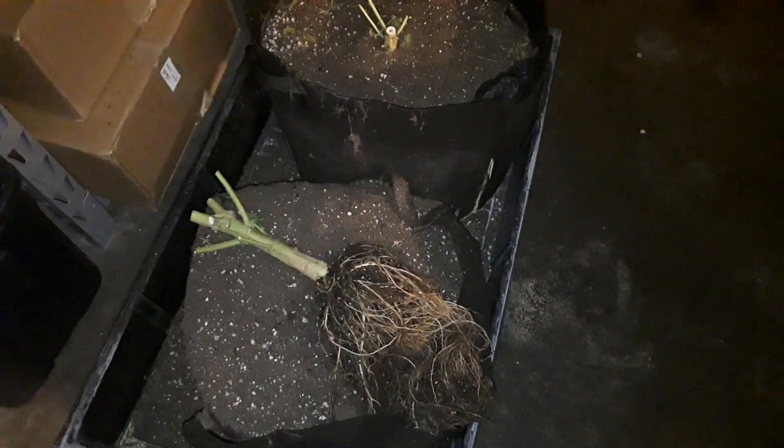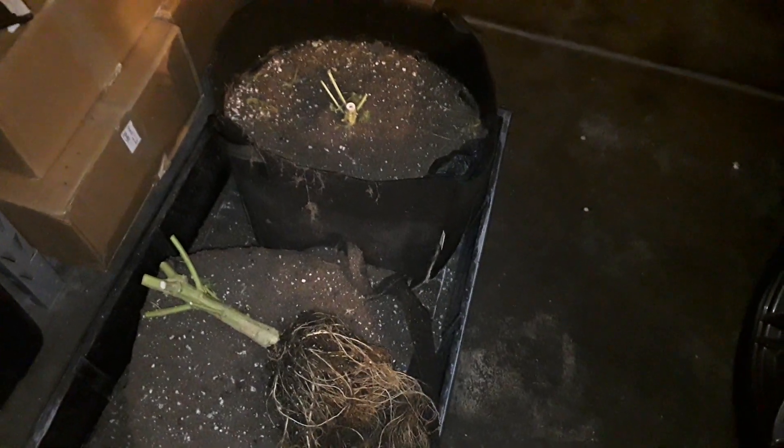As you can tell, the roots on them are a nice shiny white and that's what you want to see. I kind of live by it: the better the root, better the fruit, right?